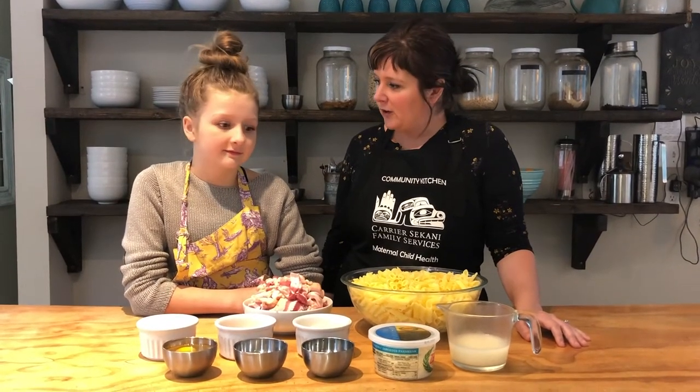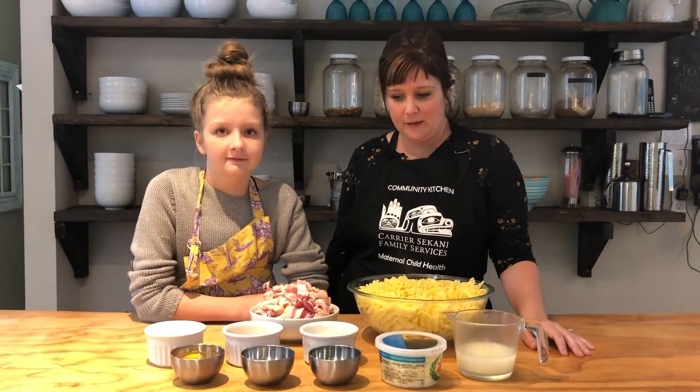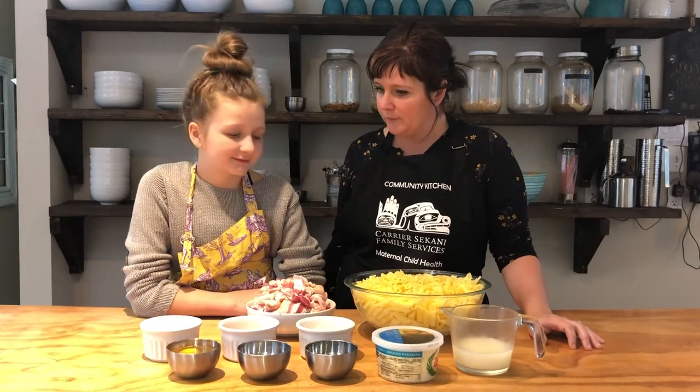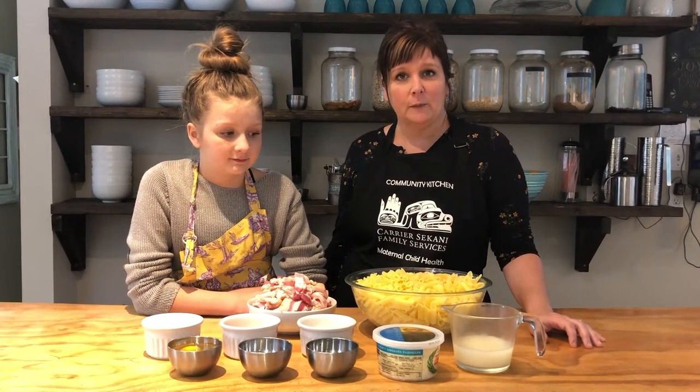Today I have joining me my daughter Alila, and today we are going to attempt to make a brand new recipe that we have never made together before. Hopefully it turns out — it is a penne carbonara.